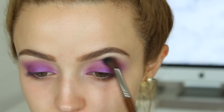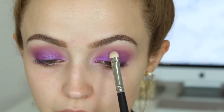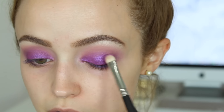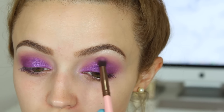Now I'm taking this peachy-brown called Invite Only by Buxom and buffing that into my crease. Then I'm going right back in with Masquerade and intensifying the color a bit, because once you blend too many shadows in the crease the lid shade kind of blends away. So I'm going back in with that lid shade and lightly blending out the corners.